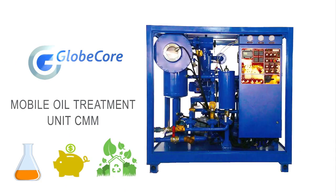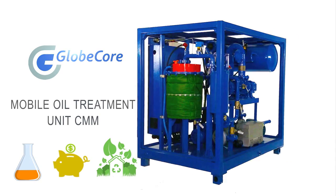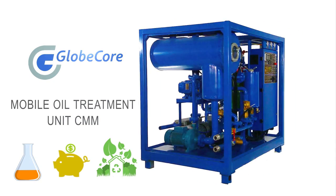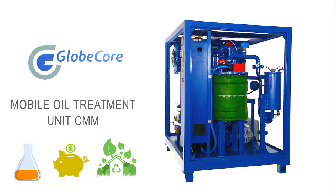Using GlobeCore equipment for oil purification not only saves time and money, but also helps the environment. Dangerous petroleum products containing carcinogenic substances will not get into the environment under any circumstances, because purified oil is used repeatedly as intended.